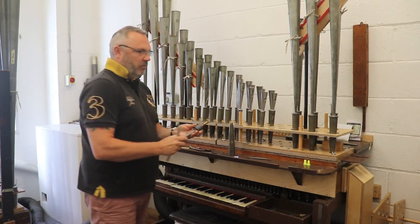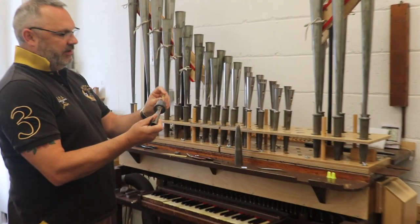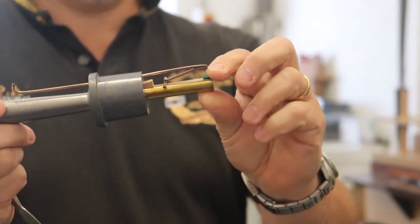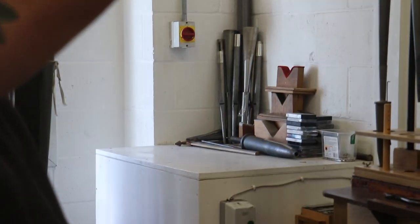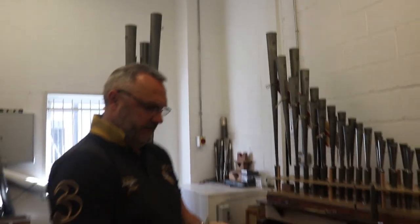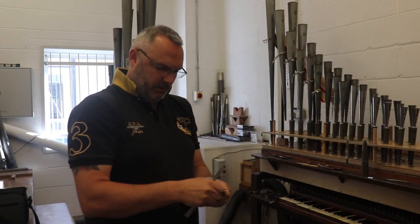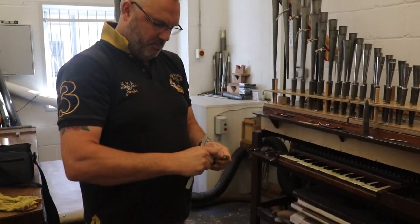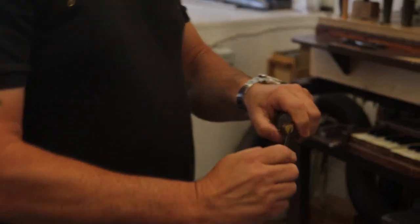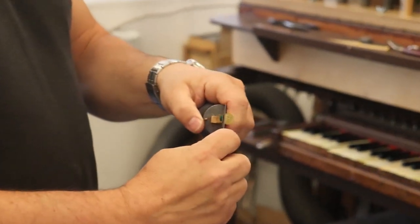The first thing to do whenever we're voicing and checking for a beat is actually to see whether the tongue is rolling down the shallot properly. So we're holding it up against the light, just to see whether that's a nice curve, and also to see whether there's any dirt in there — that could also cause this rattle. So carefully taking the spring back, I'm just going to take a tool here which I put between the shallot and the tongue.